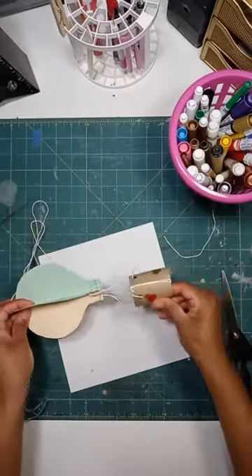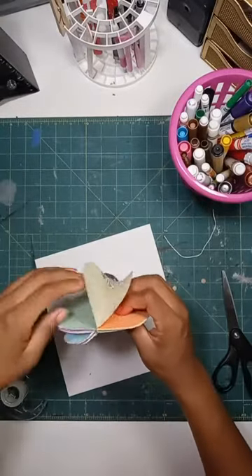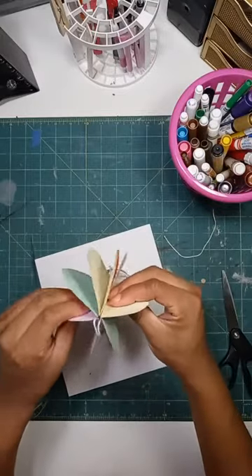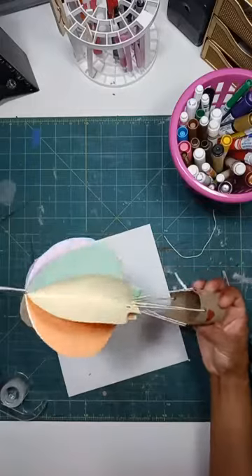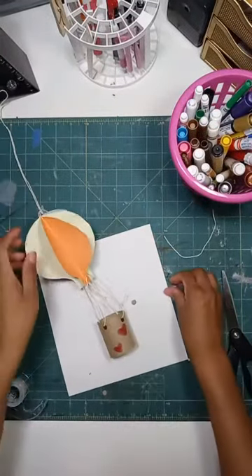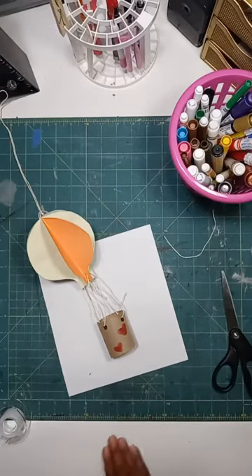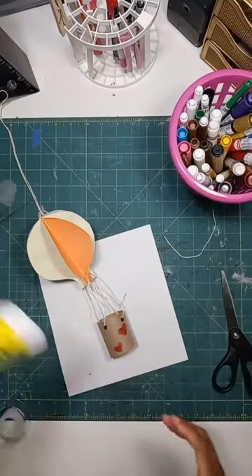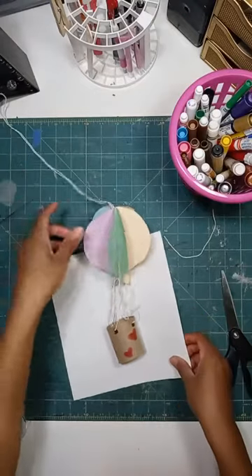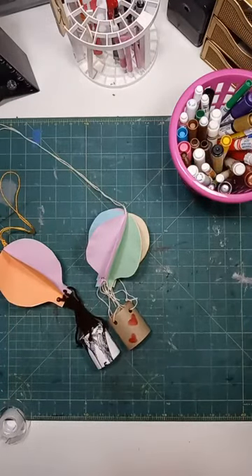Tug the basket down a little to make sure the strings are even, and now you have your hot air balloon! Unfold everything and once you hang it up it will unfold and even out on its own. You can really make this your own — add beads to your strings, draw on the balloon pieces individually. If you followed along, snap a picture and leave it in the comments or email us at CAP at collegeforcreativestudies.edu. You have the opportunity to be featured on our social media on Facebook and Instagram.